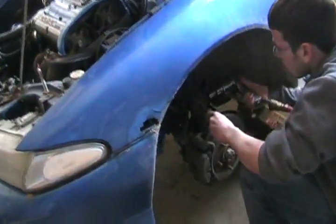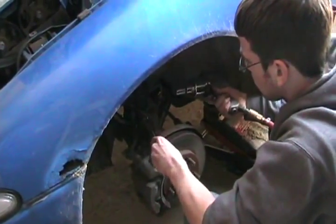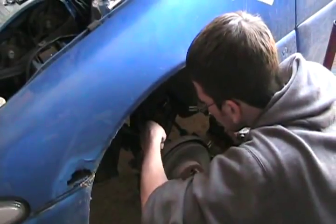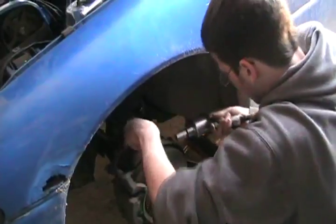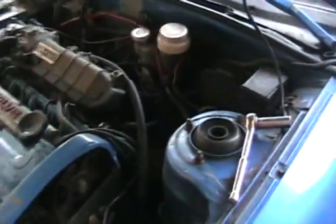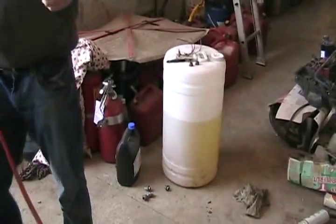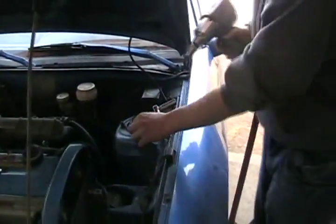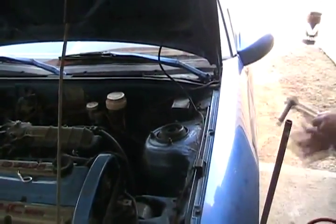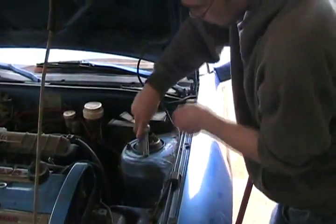Now we're removing the clevis bolts — bottom one. Now we remove the top three nuts that hold the bearing plate on. Look at all that free diesel and gas mix that guy gave me. You use the hand wrench.